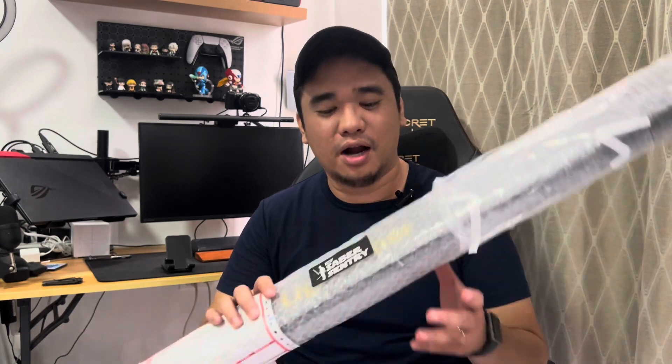First of all, shoutout to Glen — brother Glen, thank you for giving a lot of details with this one and helping me decide which lightsaber to proceed with. So we're gonna be unboxing this awesome NeoPixel lightsaber. Before that, make sure you hit that subscribe button and hit that notification bell so you get alerted with new videos coming up on my channel.